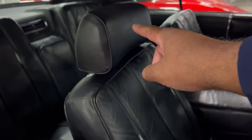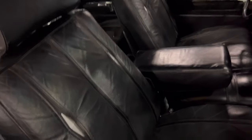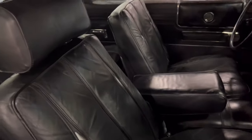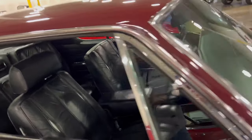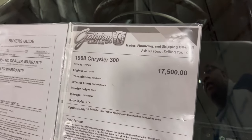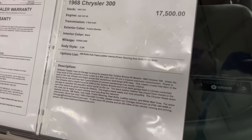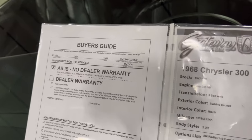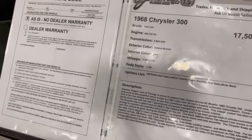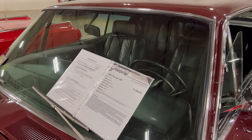I did notice something — two different seats. Or maybe that side was missing the headpiece for it. You guys let me know in the comments, see what you think. Look at the information on it. 68 Chrysler 300 with a 440 in it. You see the price, you got the description. As is. Everything here at Gateway Classic Cars in Crete, Illinois. If you want this car, it's the old 68 300. Look them up online or give them a call.